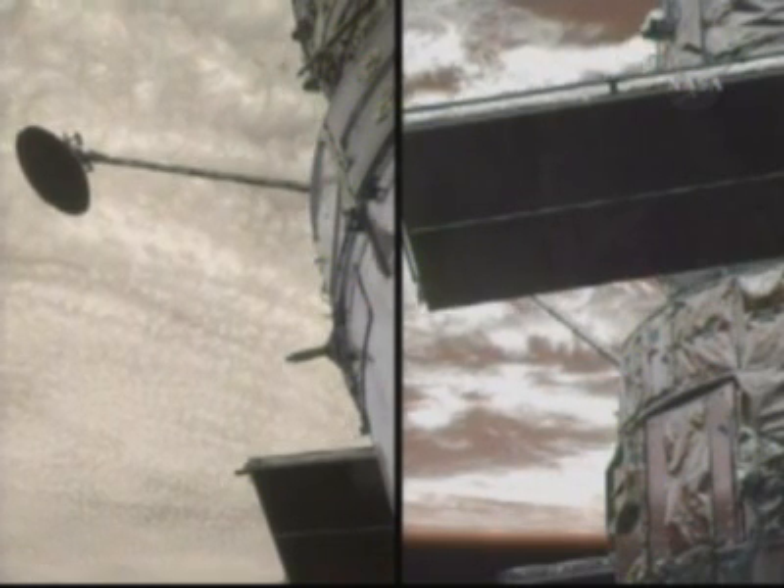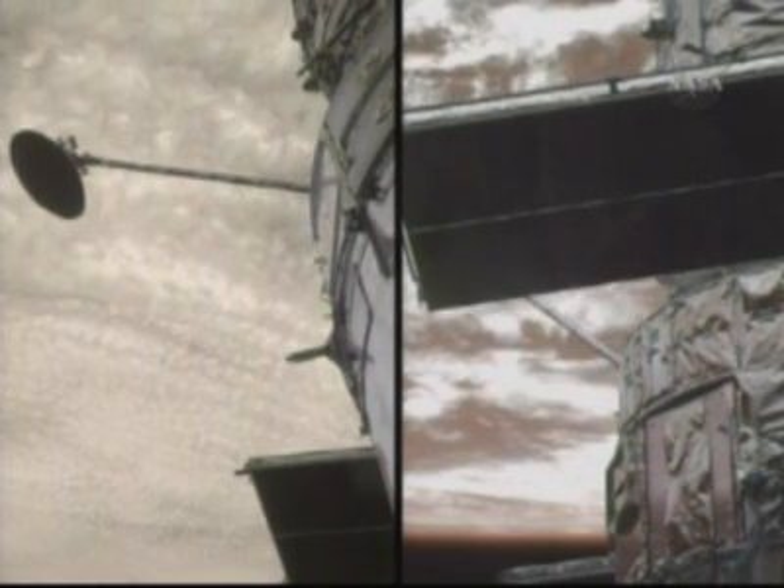Bueno. EV1. 82. Okay guys, com mode to hard line. Com mode going to hard line, thanks Bueno. 82 out.